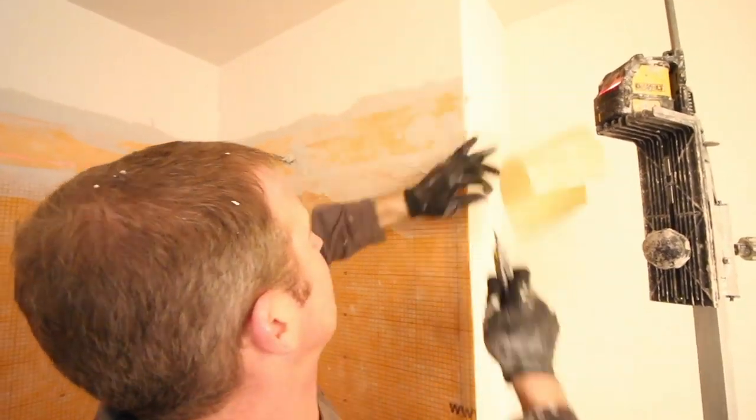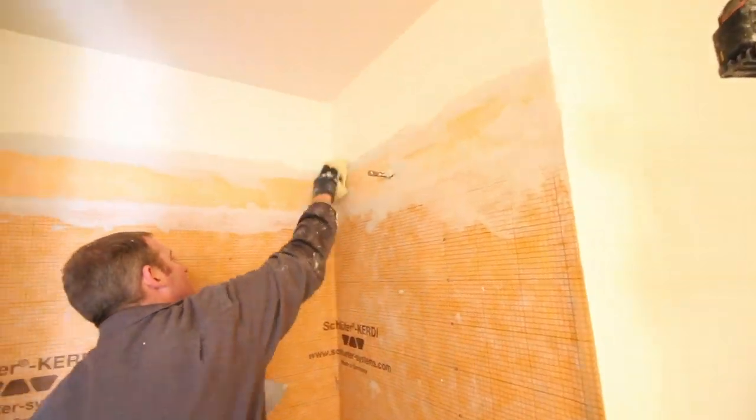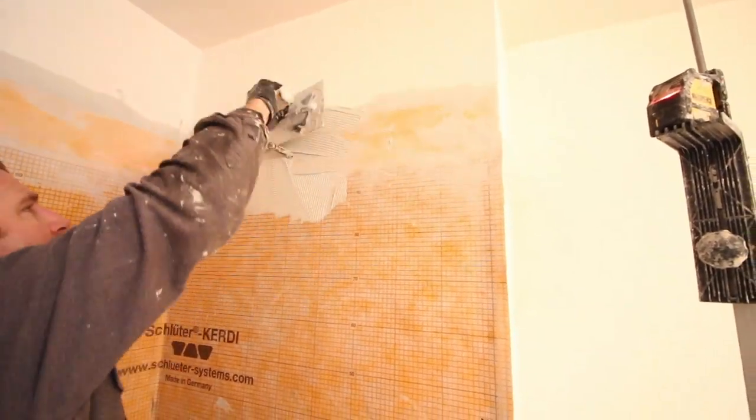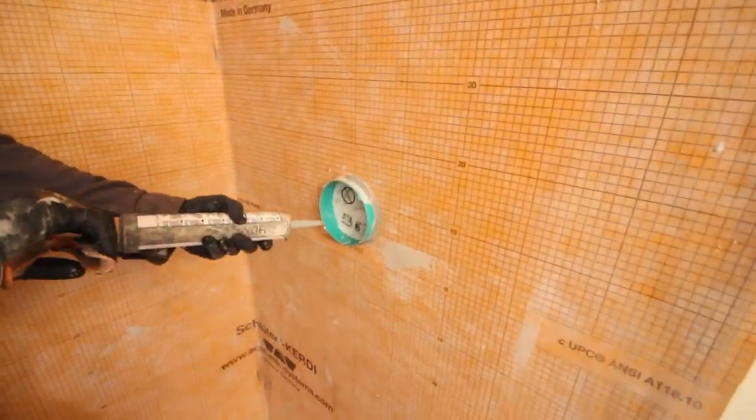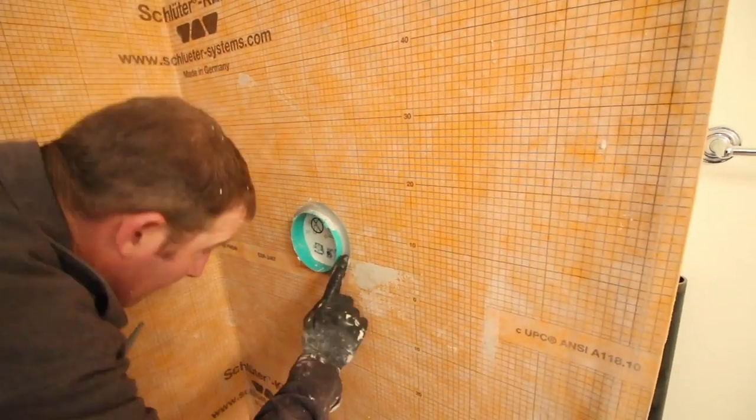We smoothed everything out and used a sponge to make sure none of the thinset was on the wall. We added a valve seal around the shower arm area. You can also add a mixing valve seal, but we used KERDI-FIX instead and smoothed it out with our finger. It's important to smooth that out for the tile.